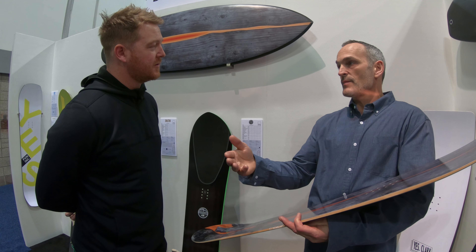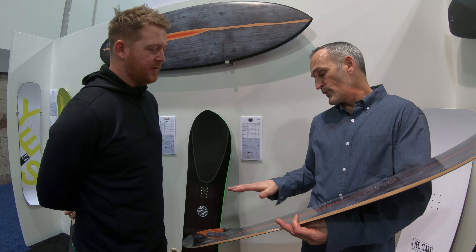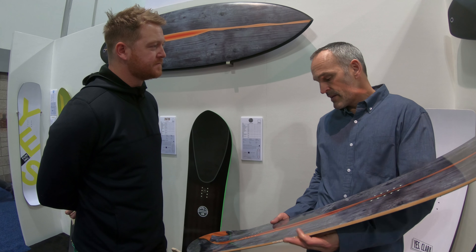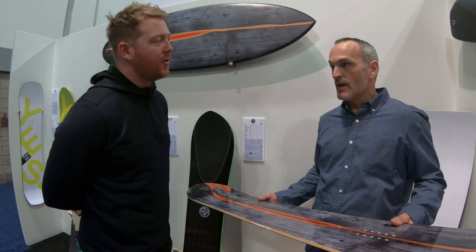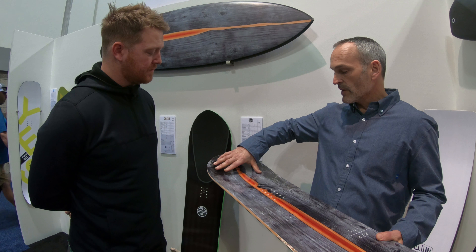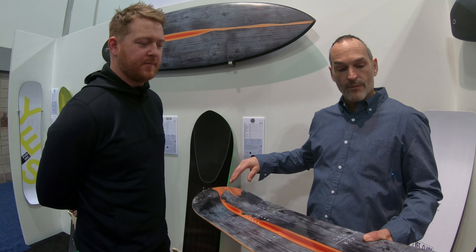What we found is that you get an awful lot of stability from width that we've always associated with length. So even for a bigger guy, it doesn't have the length front-to-back, but you do get a lot of speed stability — it can go surprisingly fast. And the floatation is all about area.